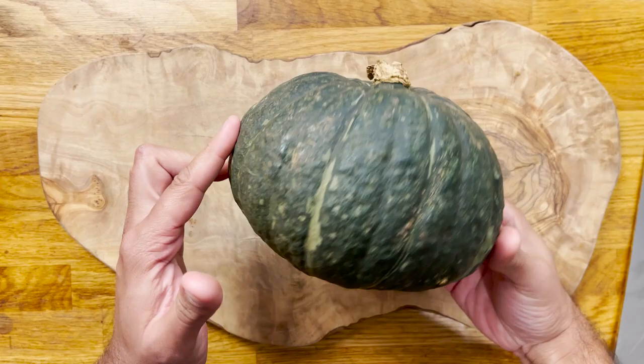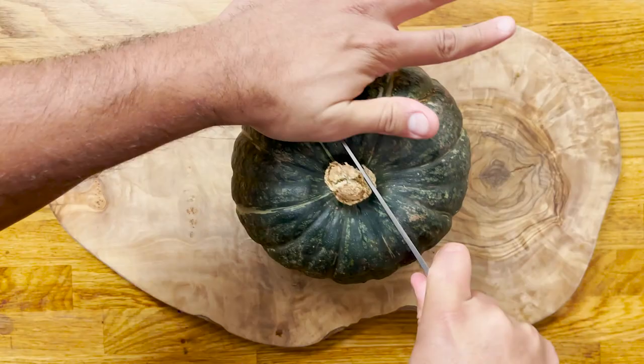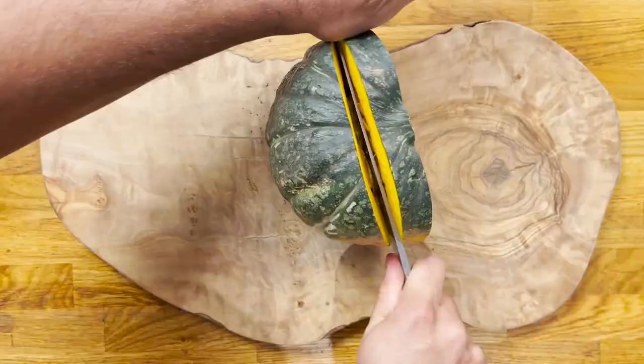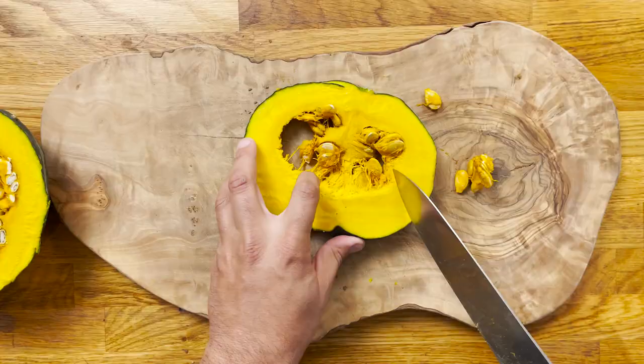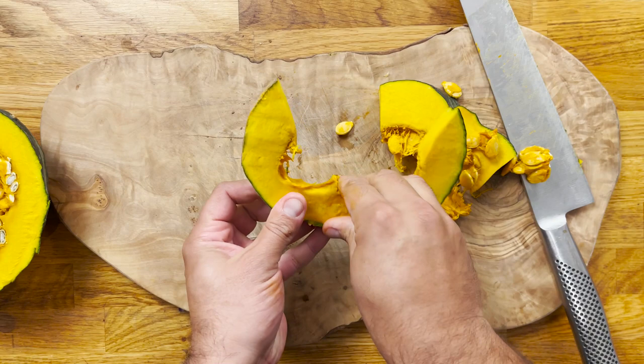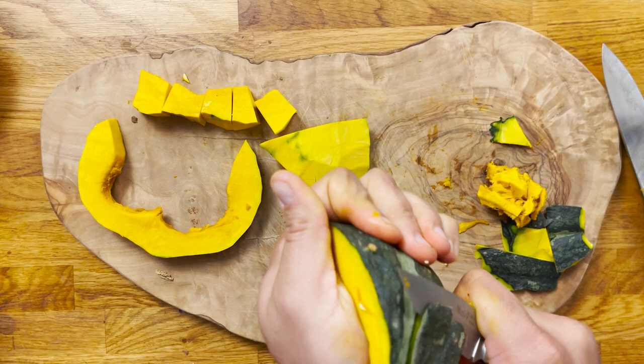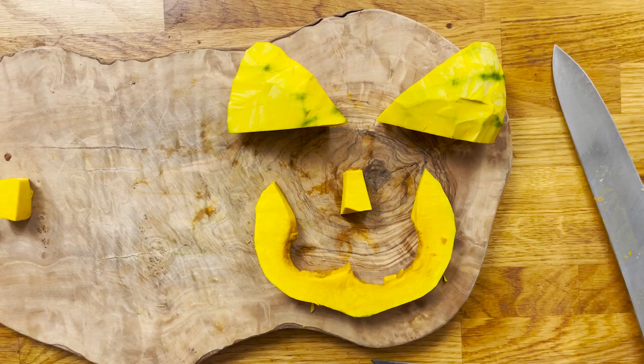We're going to start by cutting, in the best way possible, this really hard pumpkin. As you can see, I'm using my chef's knife, which is quite large, but always be careful — don't stab yourself. Now we're going to remove the seeds. I'm cutting a bigger slice and trying to make it look like an ugly smile. Then I'm going to peel off the skin of all the pieces, as I don't want them to look green — I'd like them to look very orange. Then just cut some thick, big triangles as if they were the eyes and a little piece as if it was the nose.